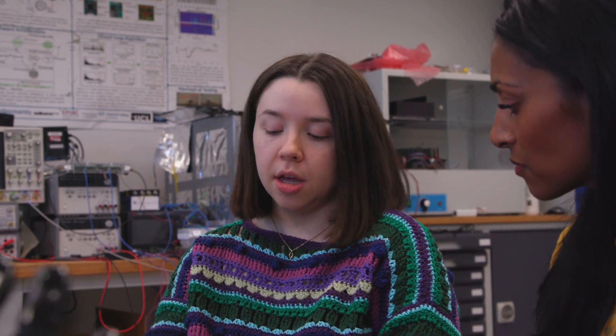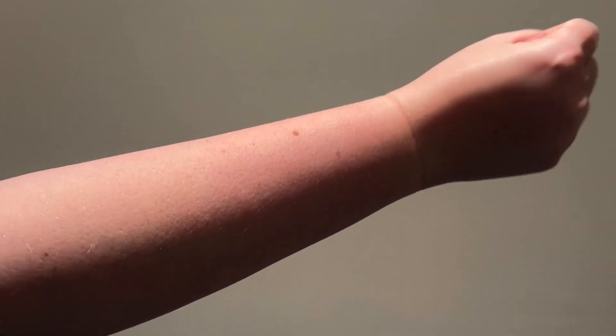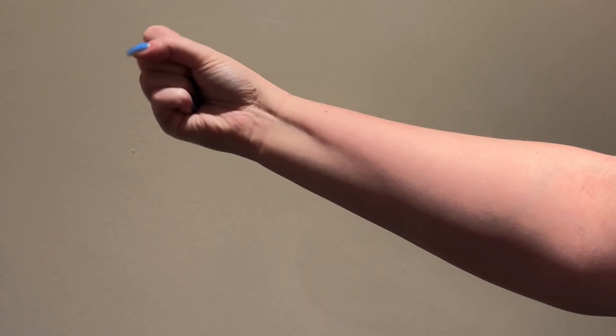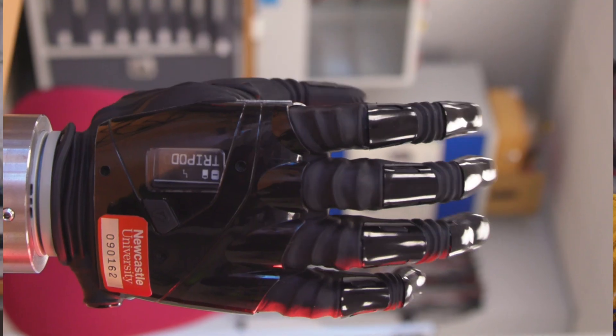If that person's had an amputation, they usually still have usable muscles in that limb and we can use those to control the hand. We tend to like these two muscle groups in particular — your extensor group, your wrist extensors and your wrist flexors. Your brain can still give your muscles instructions, and those instructions are transferred to the sensors, which tell the prosthetic hand what to do.